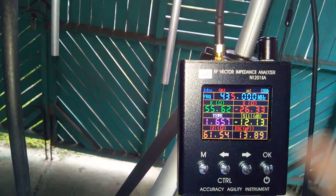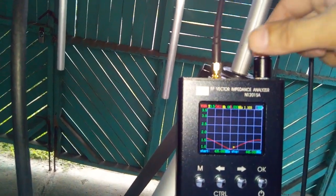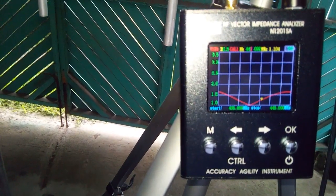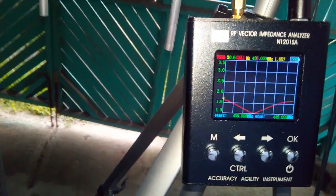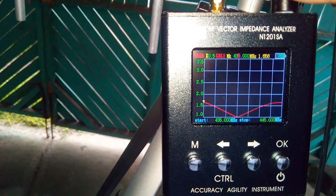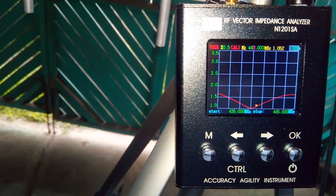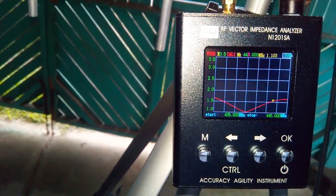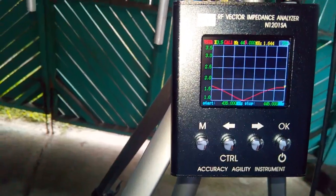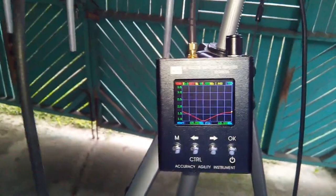Now let's check the frequency sweep analysis from 435 to 445 on the vector impedance analyzer. This is the graph of our frequency response — we have a very good graph. As we can see, at 435 the SWR is 1.6, going down to 1.1 at 440, then up to 445.